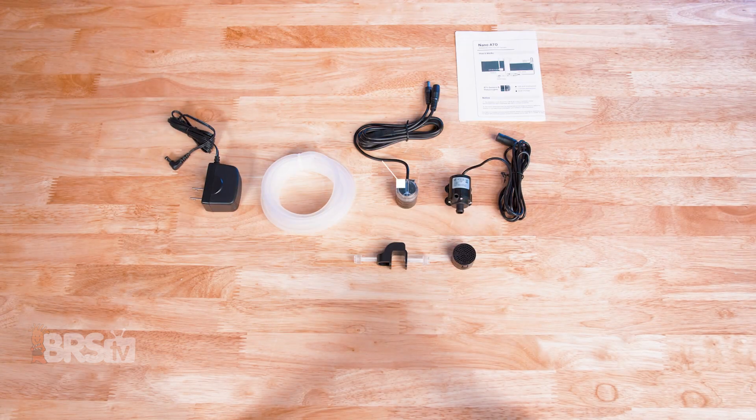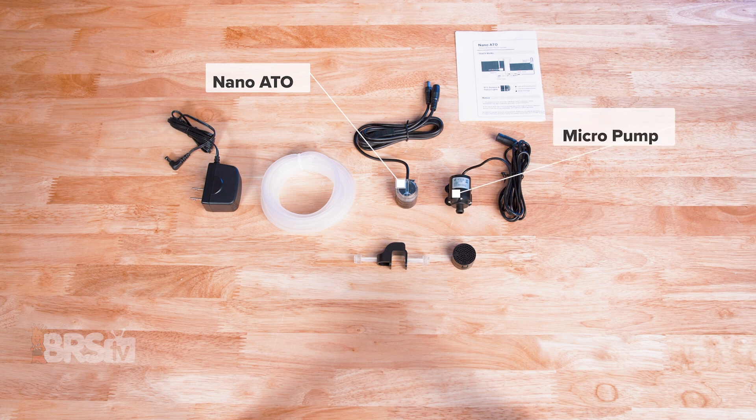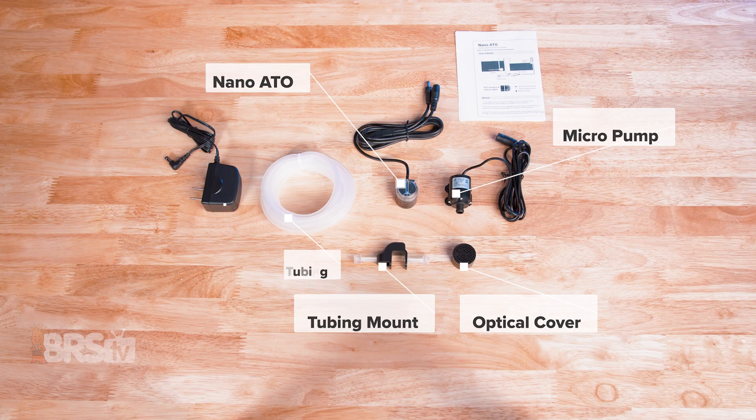In the box, you'll find the Nano ATO with magnetic dual optic sensor, the micro pump, the accessory pack with the tubing mount and optical cover, the tubing, and the power supply.